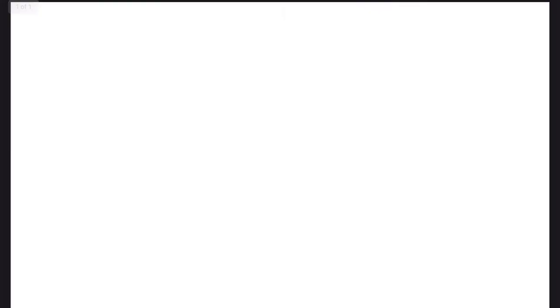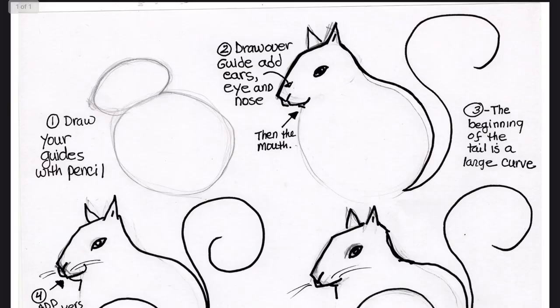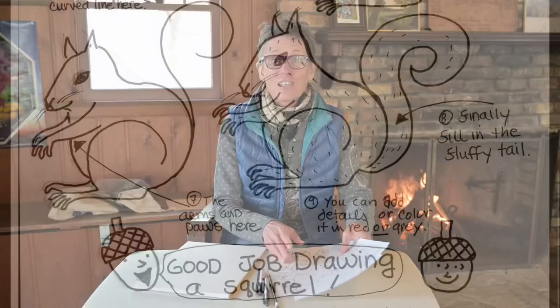Thank you for joining me drawing a fox. I would suggest you take a nice orange marker and color your fox in now. If you go to the Isaac Walton League website, you can download your own coloring sheets — how to draw a fawn, a fox, and a squirrel. You'll see those up on our website soon. Thanks for joining me, and keep drawing.